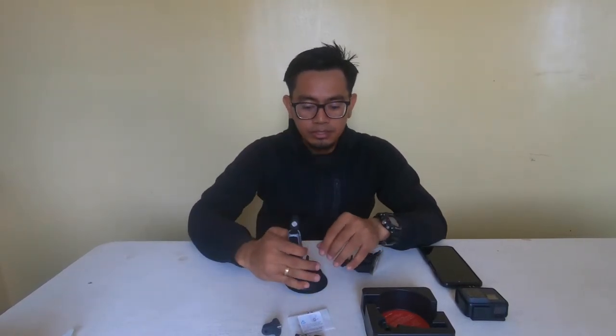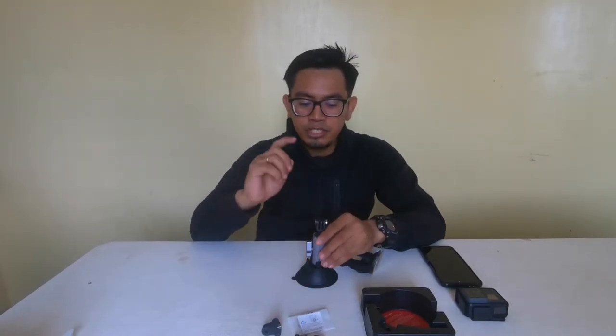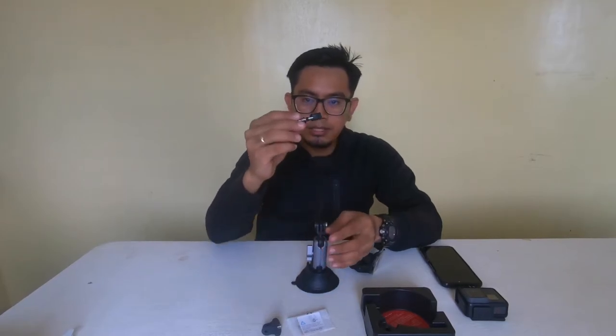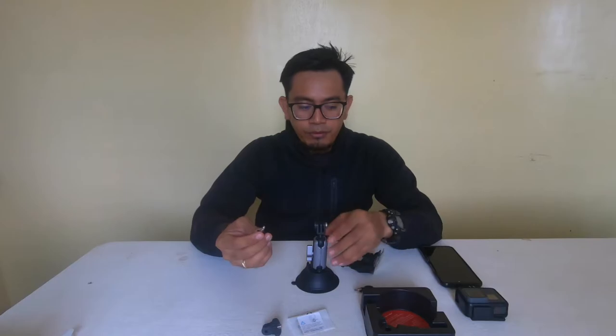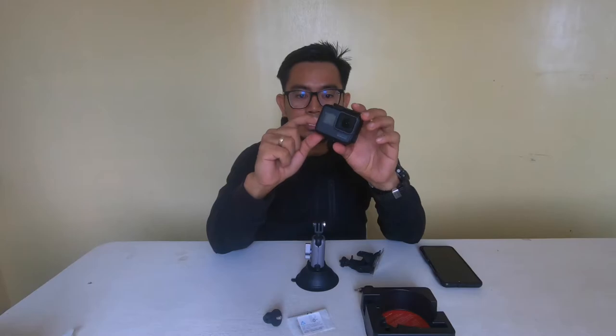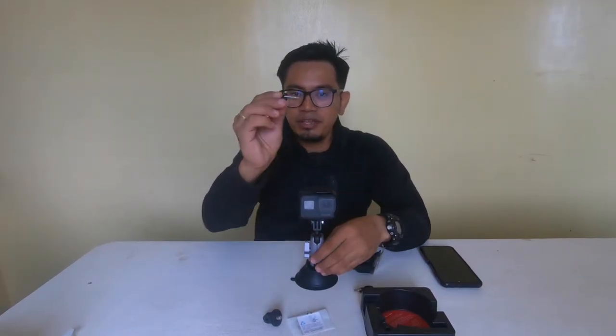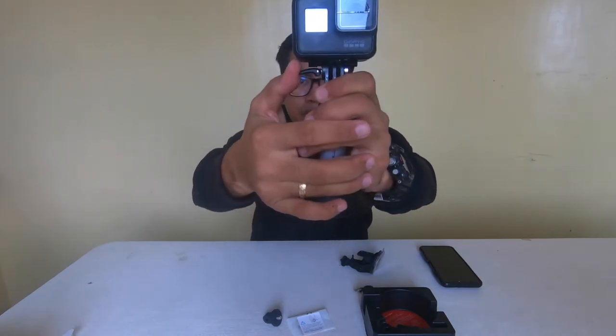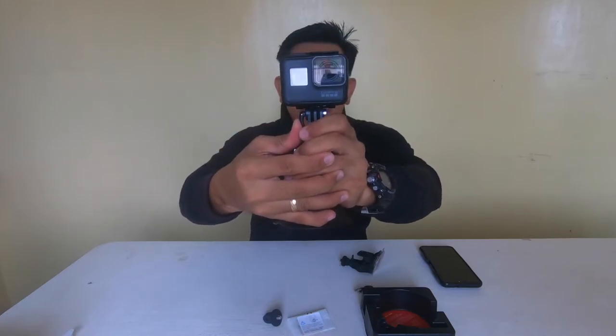I can really say this one has better quality in terms of material. Let's test the quick release pin. I don't think you can use the screw lock from the GoPro for this since it's a dedicated pin. I have my GoPro 5 here as my secondary camera in its standard case. You just slip it in, insert the pin, find the fit, twist it, and then click it to lock.